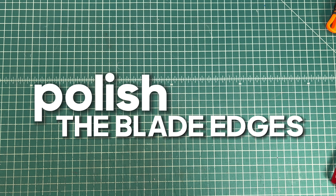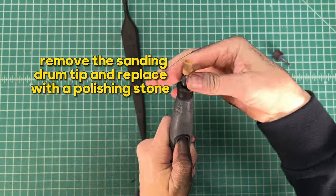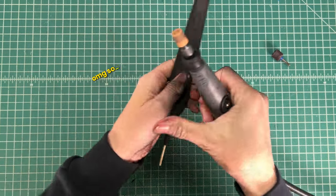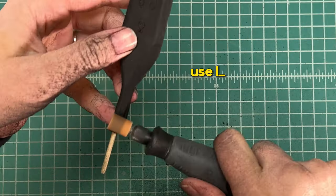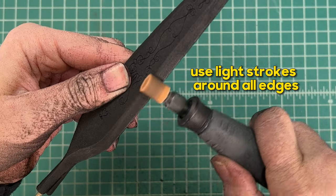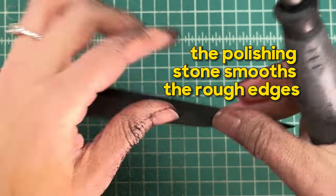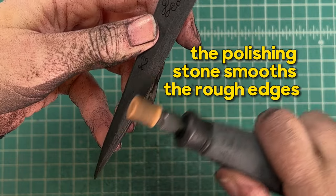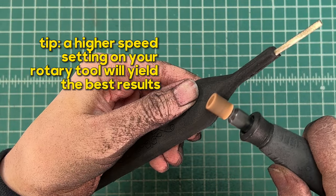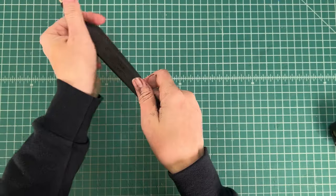Next we're going to polish the blade edges. Remove the sanding drum tip and replace it with a polishing stone, also called a grinding stone. Use light strokes around all of the edges. The polishing stone smooths the rough edges. The higher the speed setting on your rotary tool, the better your results are going to be. Gently polish the tip.